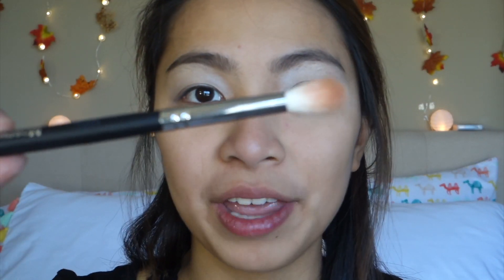Now I'm taking my Morphe M441 brush, and I'm using and mixing the shades Rossiena and Burnt Orange on my crease. I'm just going to swirl them a bit together because I find that one is too cool and one is way too warm for my crease, so I like mixing them both together.